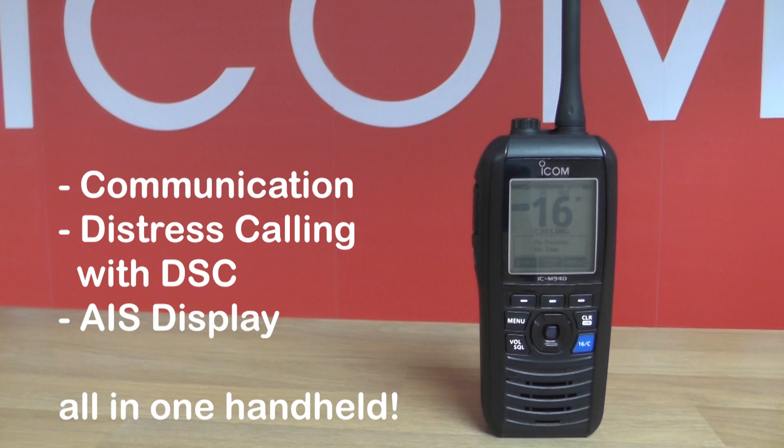In a worst case scenario, if a vessel were to take on water, the first thing to go is invariably the batteries — they're quite low in the boat — so you lose your power. Having an M94D on board gives you communication, distress calling with the DSC, and AIS display to inform you of any commercial vessels that might be a danger to you.